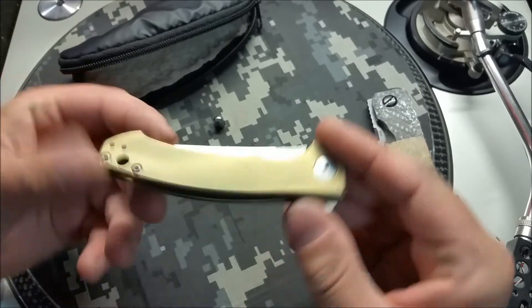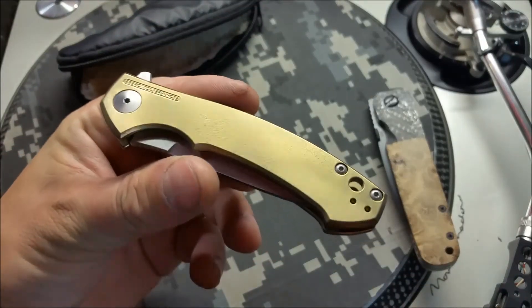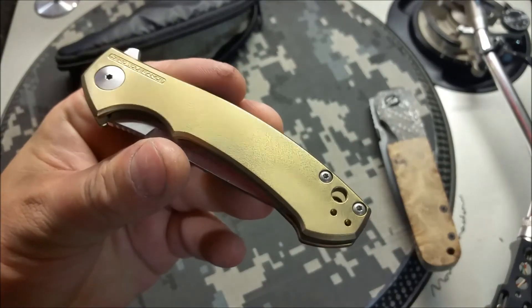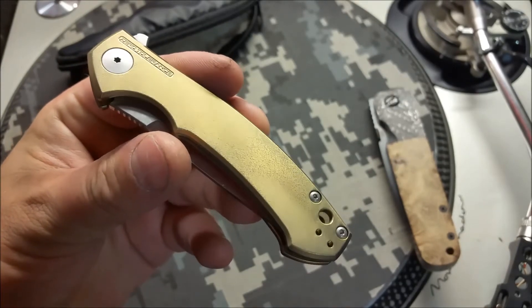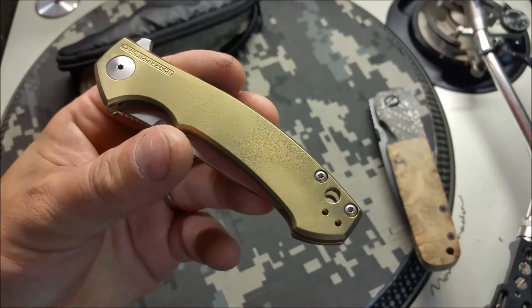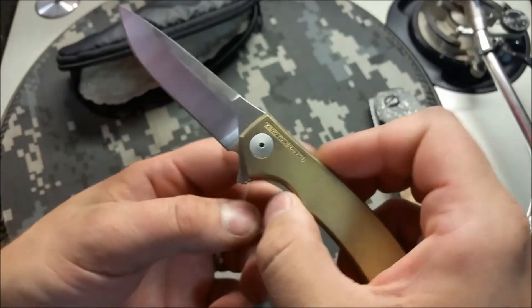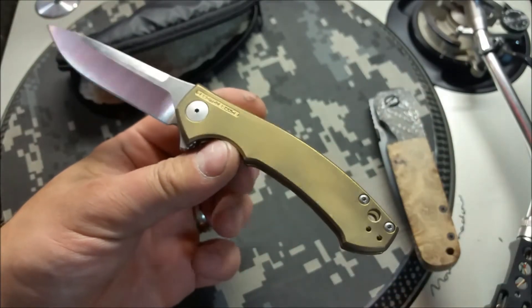Next up — not a new technique but a slightly different one I don't do a lot on pimp jobs. This is a ZT0450. I don't have a great macro lens but hopefully you can see the orange peel finish. We did an orange peel on the titanium, and then after doing the orange peel I put a gold anodization on it.